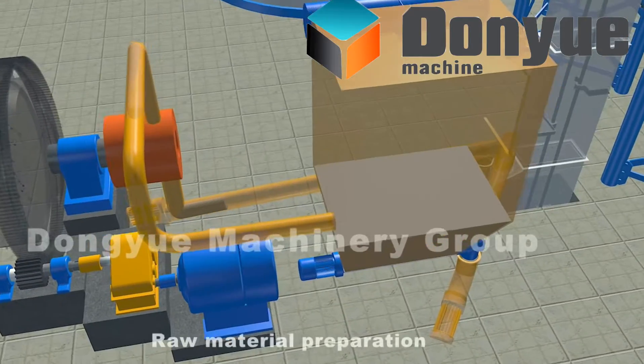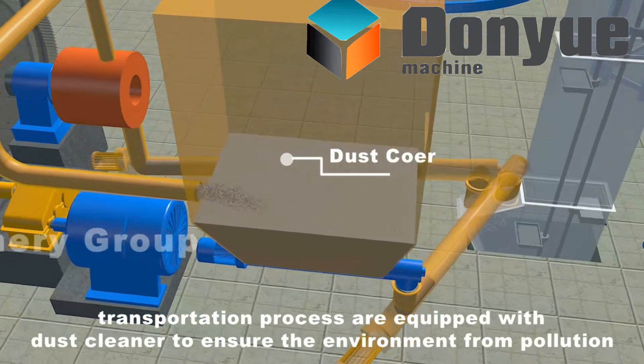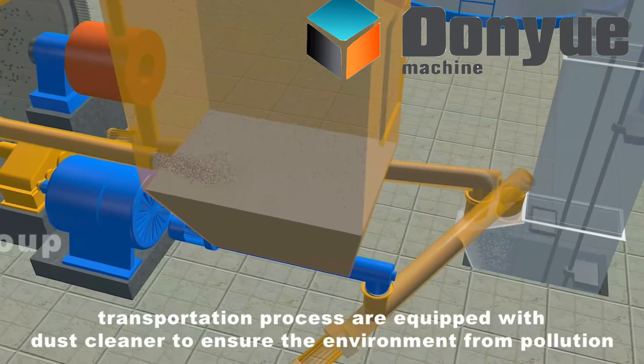Raw material preparation and transportation processes are equipped with dust cleaners to ensure the environment is protected from pollution.